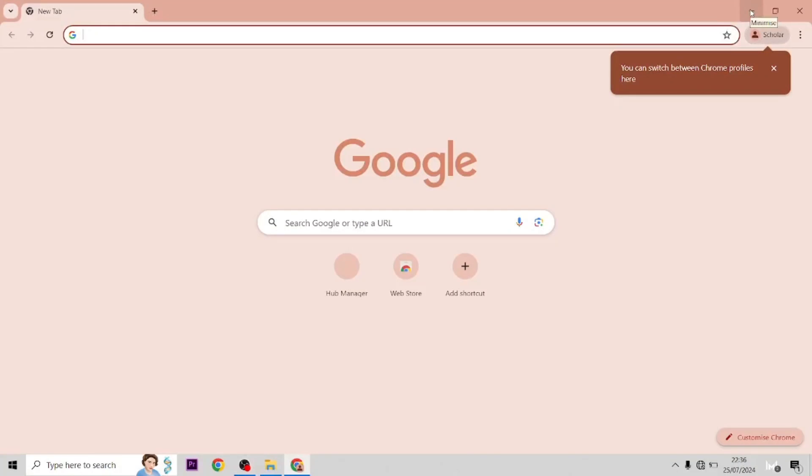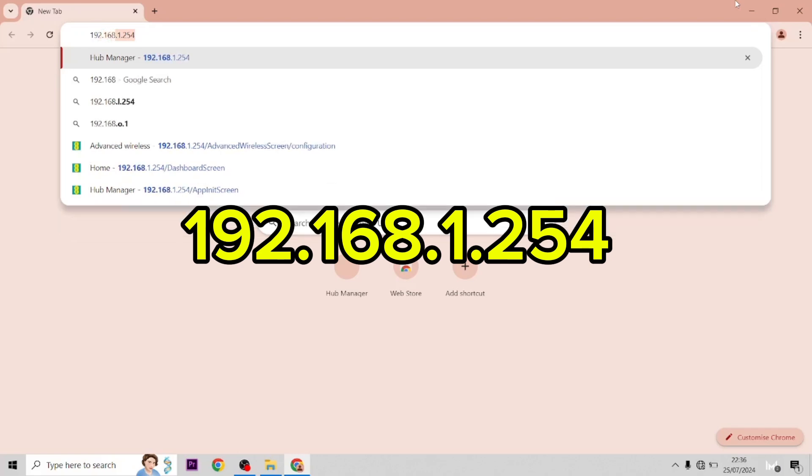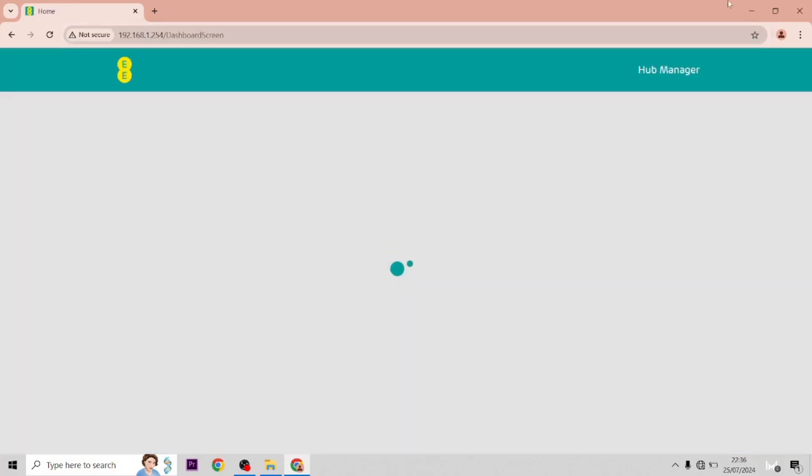In this video I'm going to show you how to change the Wi-Fi password on the EE Smart Hub Plus. First of all we need to go on to the admin settings. You get to this by typing in 192.168.1.254 and this will bring you through.